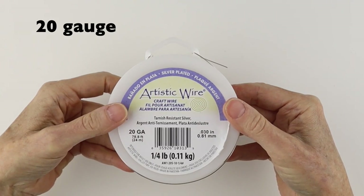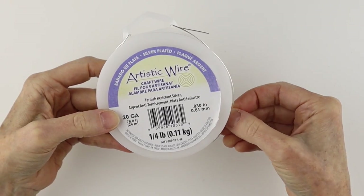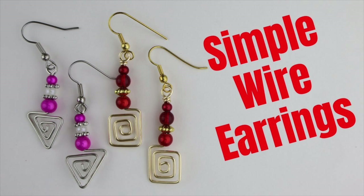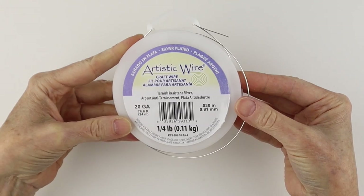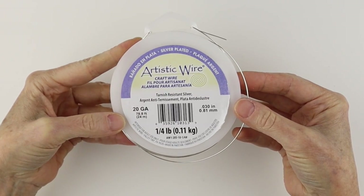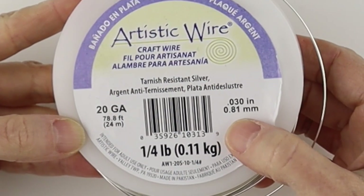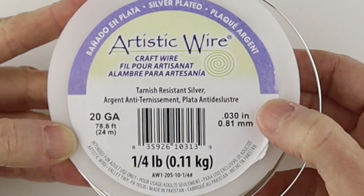The size I use the most is the 20 gauge wire. This is a nice standard size, great for making earrings and rings. There's a lot you can do with this wire — I would say this is the gauge that I use the most. The conversion is actually on the spool: it converts to 0.81 millimeters or 0.030 inches.